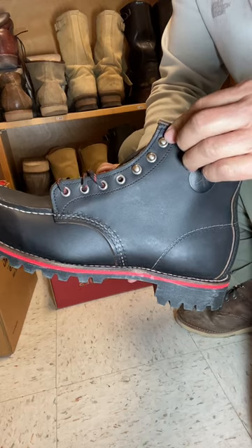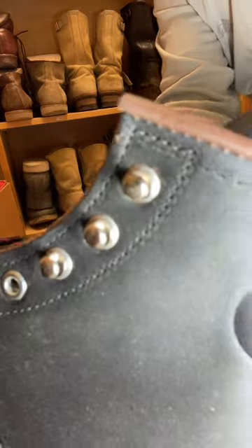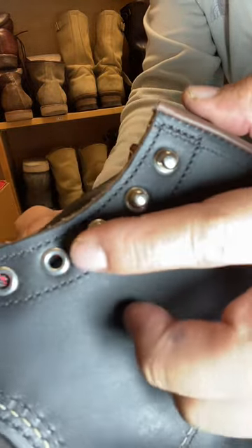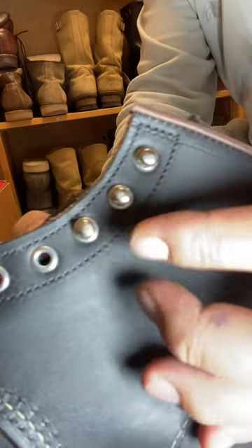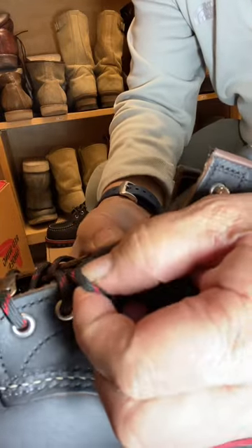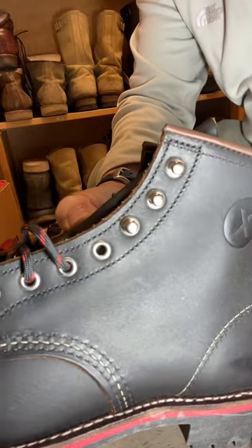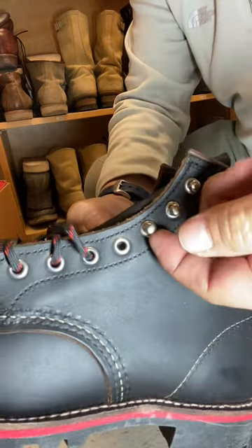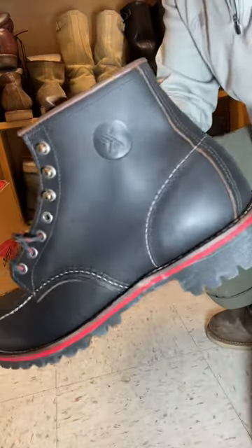They also have nickel speed hooks. These speed hooks are a little different — they're rounded off, more refined, and thicker. I believe it's because they want these to be easier to hook with the paracord lace, which is another feature. These come with paracord — a red and black paracord — and also a tassel in black.